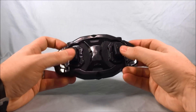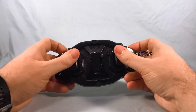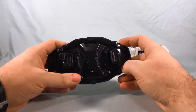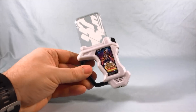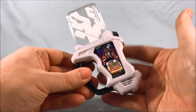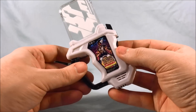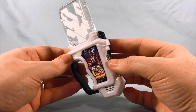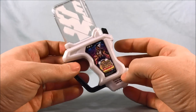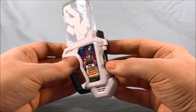This is the buckle. Here you can see the two big tabs that are going to go into the back of the Gashicon Bug Visor.